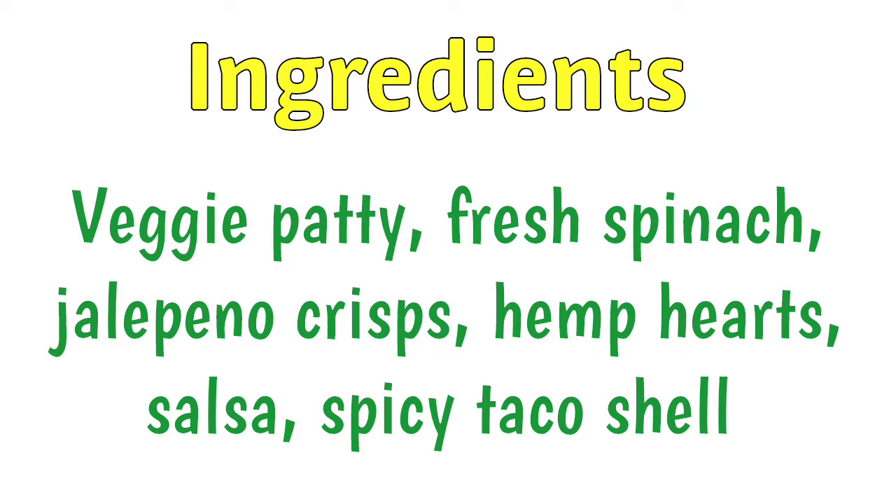Here is actually the meat that I used before I put it on the tacos and everything. Check it out. Now that y'all have seen the vegetarian meat that I used — here's the taco. You can see it's got the vegetarian meat. What I did is I mixed it up with fresh spinach, the vegetarian meat, and some hemp hearts.